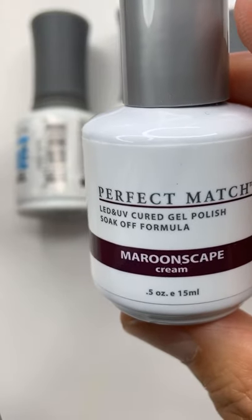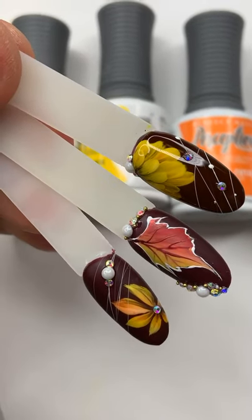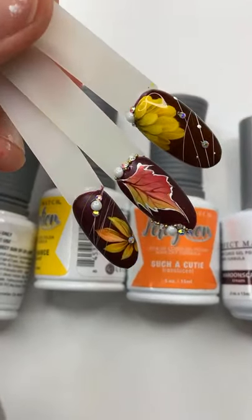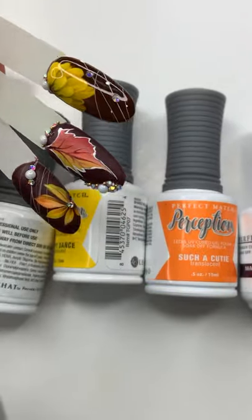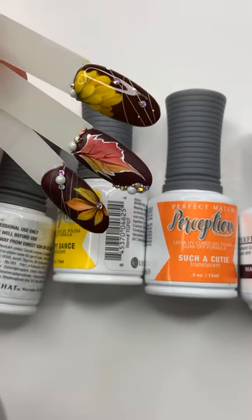Every single week that I live, honestly guys, I'm using all the Le Chat products every single time and it turns out the product is amazing. If you have not used Le Chat, please visit the website lechatnails.com and go ahead and order your products there.